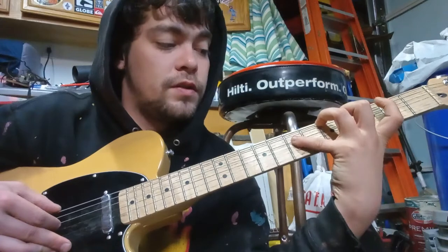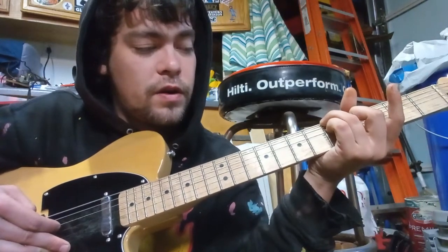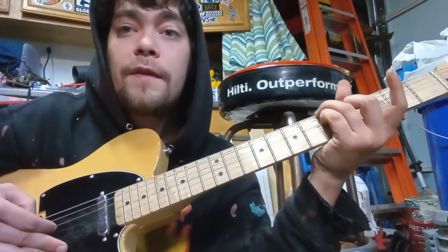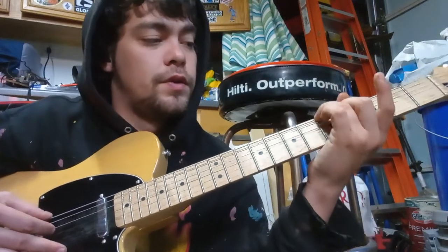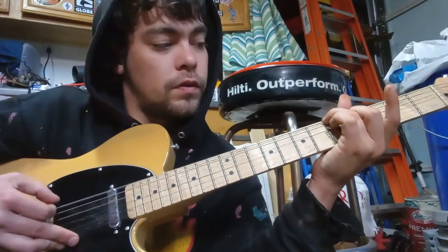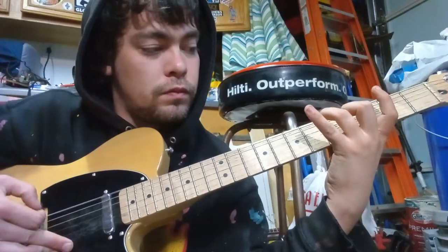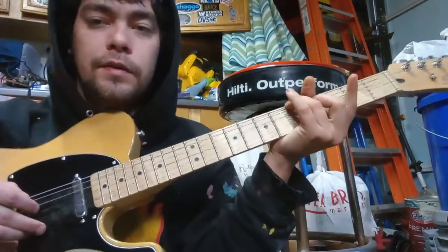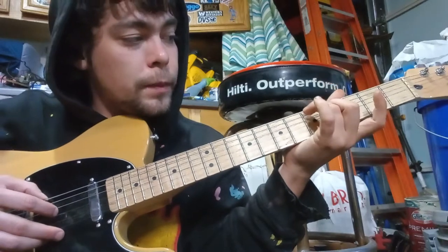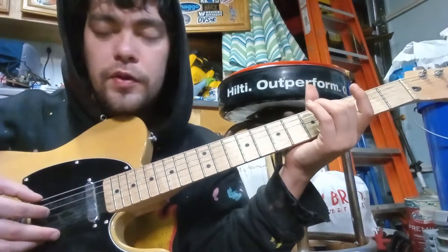And then after that you put your pinky on the D string on the fifth fret — so you're basically reaching out and then reaching back in on the fifth fret. And then the next one, you just take that bass note off the E string and then do open.